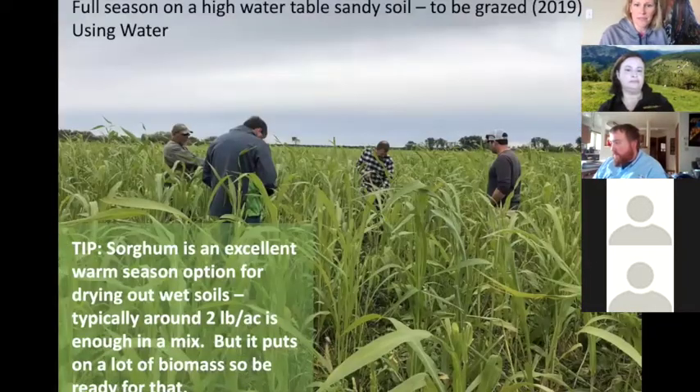This is a full season high water table sandy soil field that was going to be grazed. I included it because of sorghum — using sorghum or sorghum sudan grass is an excellent warm season option for drying out wet soils, typically around two to five pounds per acre. It does put on a lot of biomass, so if you need to spray it out and terminate it, that's always an option.